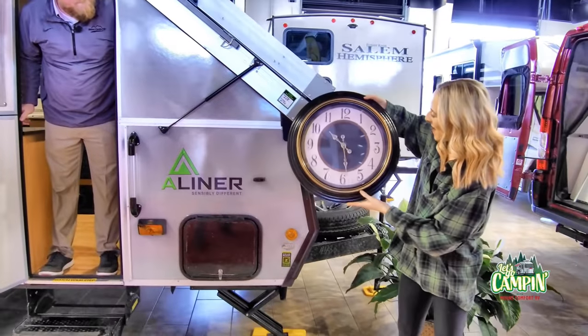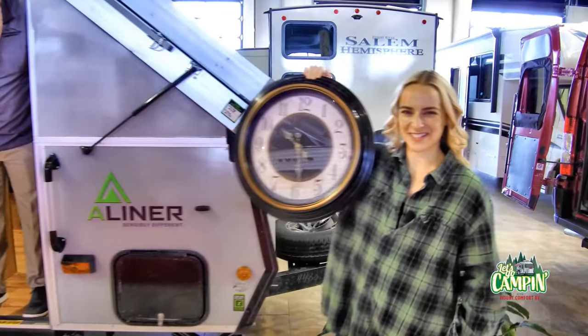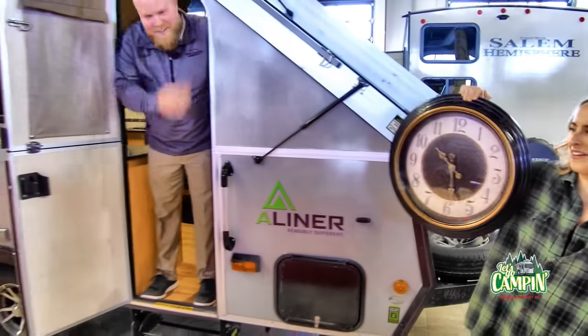That was actually pretty fast, Travis. I think that may have been under a minute, but unfortunately my clock doesn't have a seconds hand, so we'll never really know. Oh, bummer.